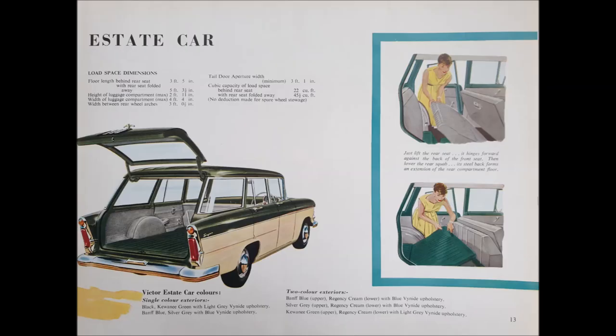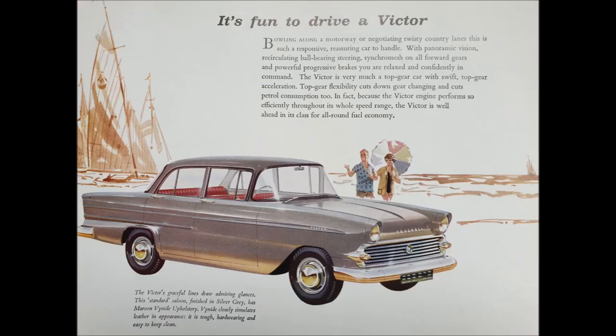Let's not forget the 1959/60 Series 2 Estate car. The date is the 15th of August 1960, when the 1961 model was launched. Some people called it the Series 3, but it never was. The 1961 sported a bar grille instead of the honeycomb, with a badge in the center of it.